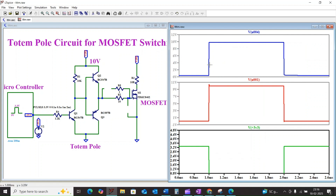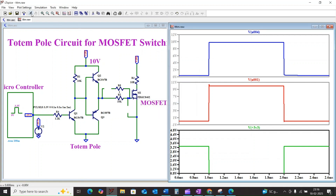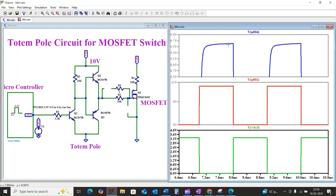You can see how quickly the gate voltage is charging and discharging. For example, if you increase the resistance value, the charging time of the gate becomes a bit slower compared to a lower resistance — so the resistor R2 plays an important role in the charging and discharging speed.